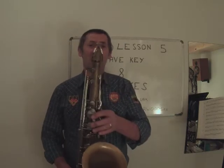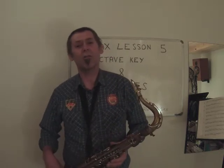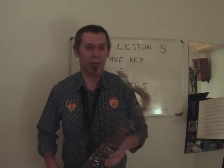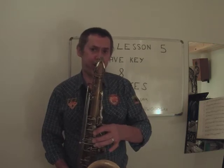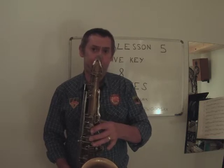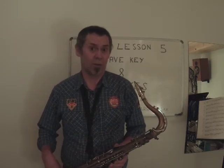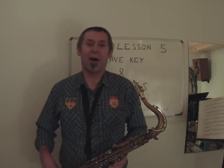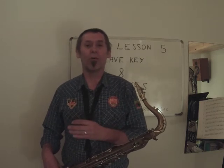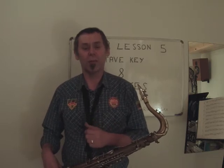If we continue up from that D, that gets as far as A, which is where I need to go to today for this little tune. Please keep checking back — we'll have some more up, and we'll continue with this tune and more tunes to show you about scales, chords, and hopefully get you really playing this instrument. Bye.